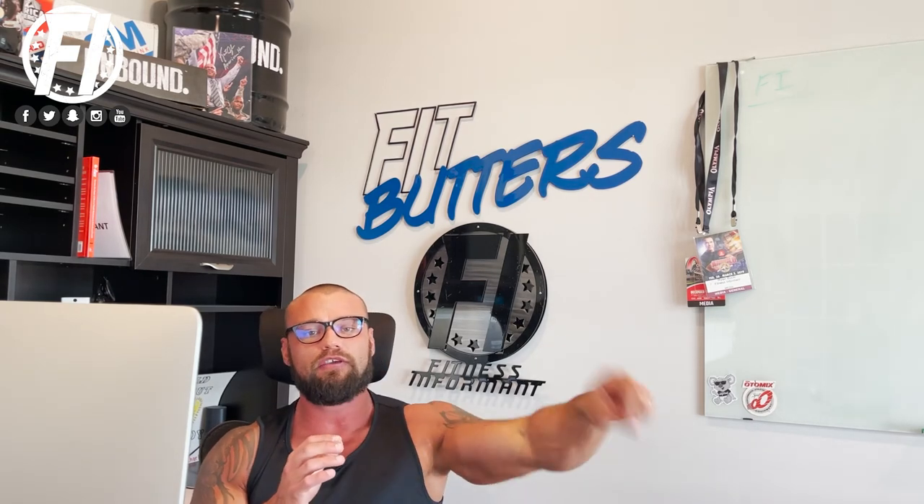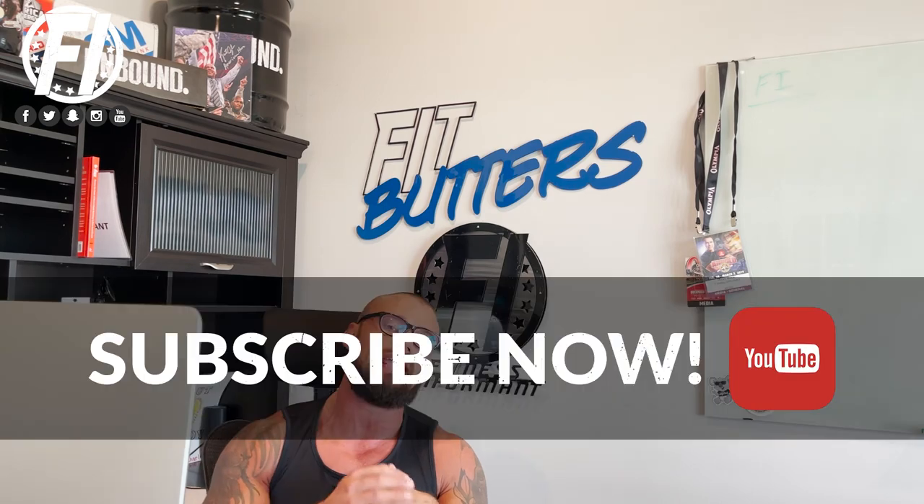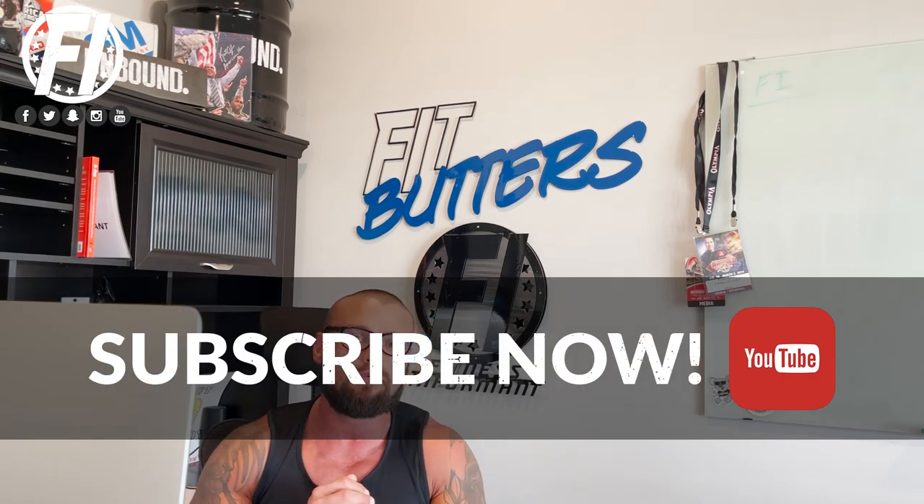Look below for a purchase link to buy this product, as well as a coupon code to save you a few dollars. There's also a link below that'll take you to fitnessinformant.com to dive deeper into the formula and learn more about Vasomax from Performax Labs. Make sure you subscribe to our YouTube channel, and check us out on social media — Facebook, Instagram, Snapchat, and Twitter. Our podcast is called the Iron Union Podcast, available here on YouTube, Spotify, and iTunes. For more supplement reviews, rankings, news, deals, workout routines, and nutrition plans, visit thisisformen.com.